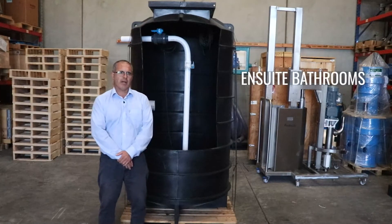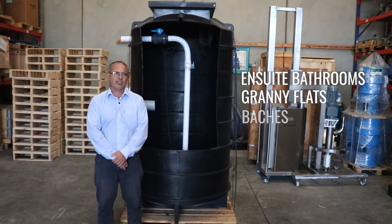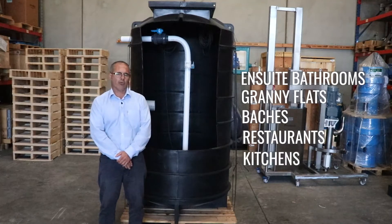These are also ideal for en-suite bathrooms, granny flats, batches, restaurants and kitchens, where our smaller options will suit.